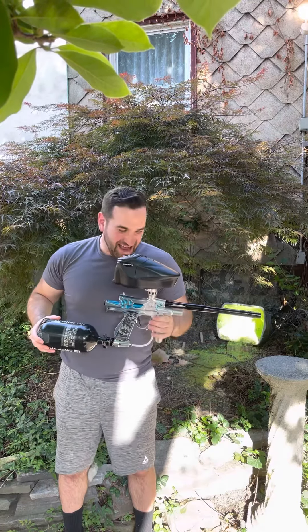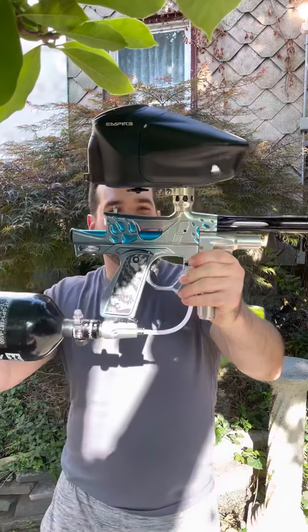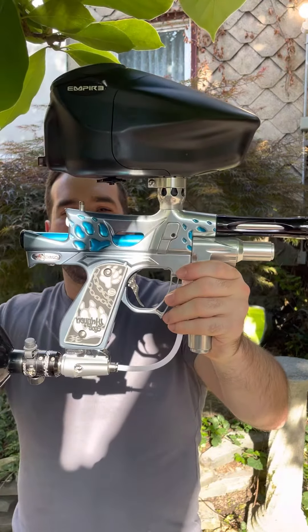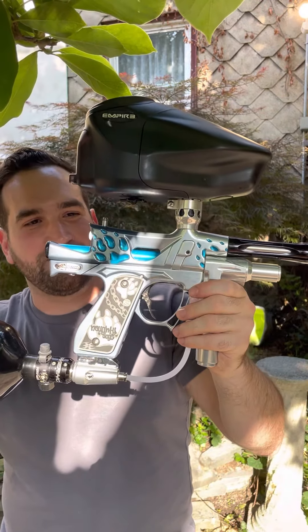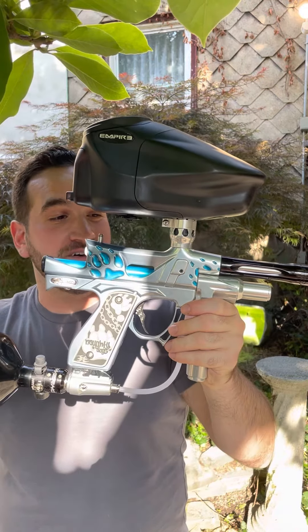All right guys, Five Star Paintball Tech here. Today I have Daniel Marconi's beautiful custom anodized Naughty Dog's Intimidator, done in this clear to cobalt fade with blue masking on the paw prints. This thing came out absolutely nuts. Aesthetic's is responsible for this beautiful piece of art.